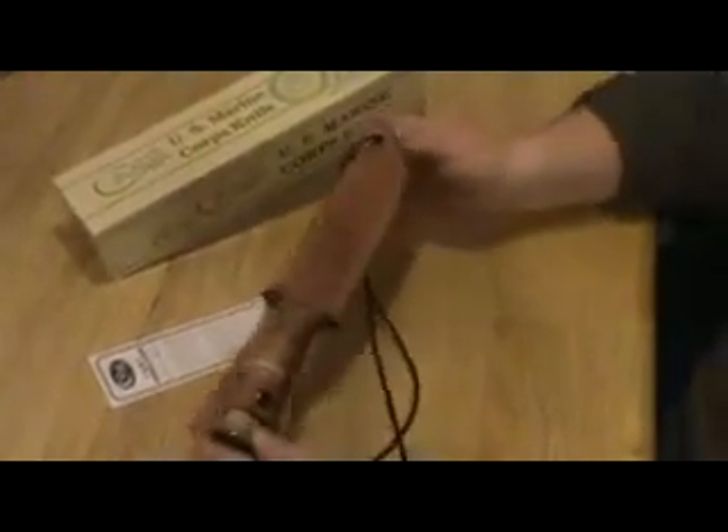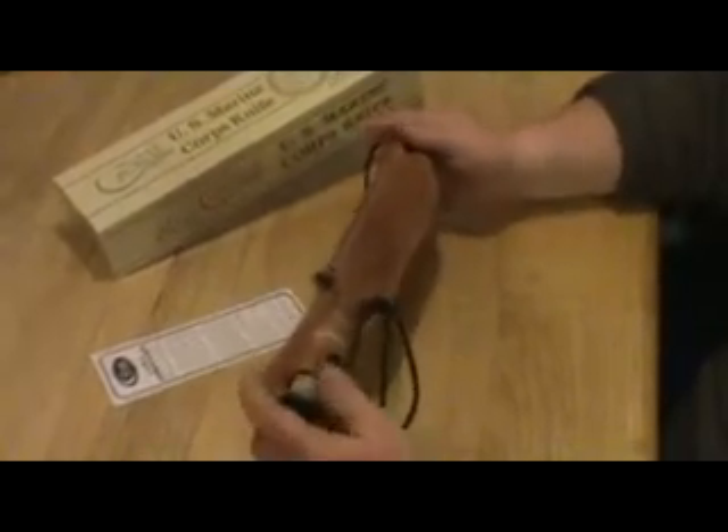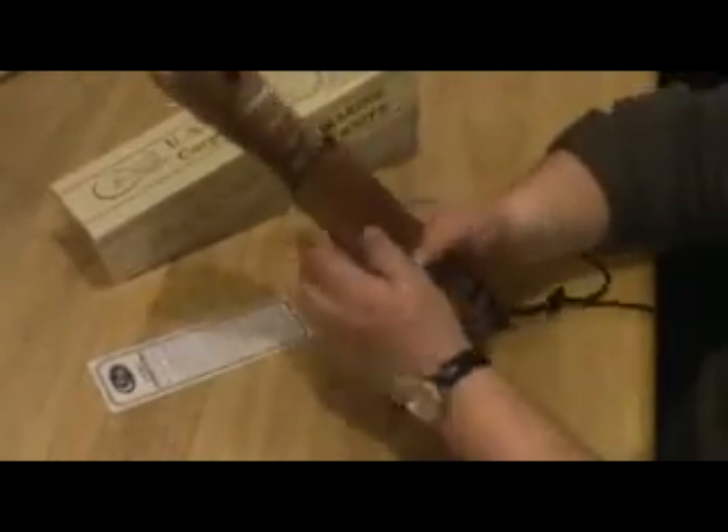It's about 12 inches overall. It comes with a really beautiful sheath, with a nice snap closure.